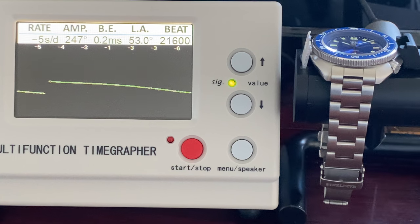This watch carries 21,600 beats per hour and has 40 hours of power reserve. The beat error is good at 0.2 ms. Amplitude is okay at 247 — it can be higher. Minus 5 seconds of delay per day is very good.